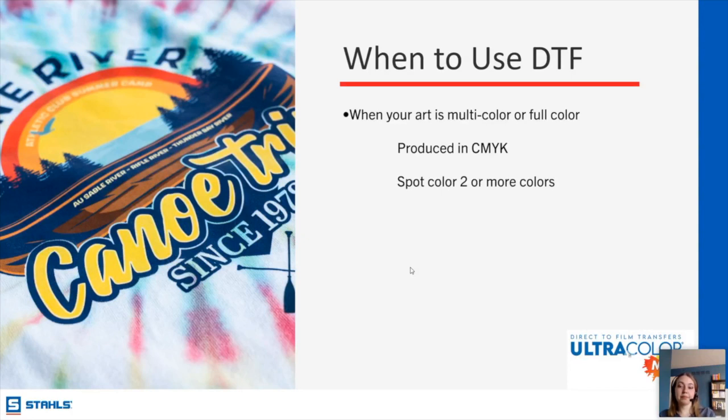Pamela asks if special effect materials can be layered with DTF. Yes, they can. One really popular combination I've been seeing is soft foam with DTF on top. In general, people are combining different methods to create even more unique looks. You'd want to look at the specifications for each individual product to make sure it is able to be layered, but in general, yes.